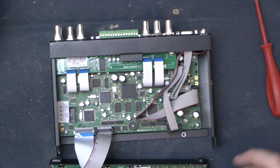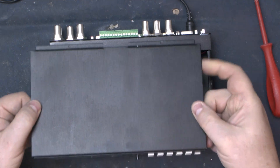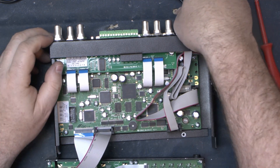That connection was a bit loose — it would be that easy a fix... No. Not such luck.